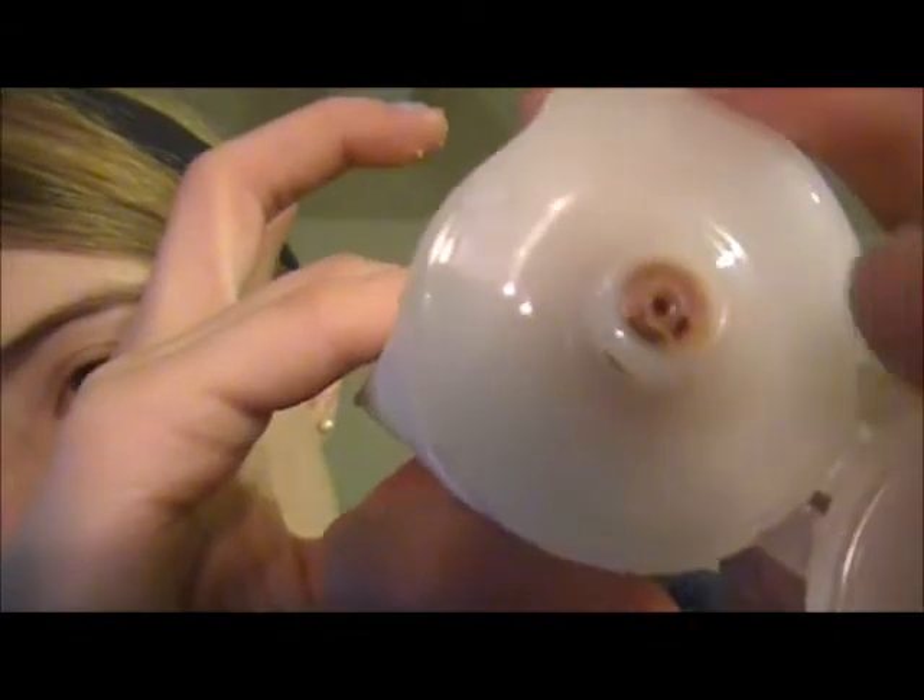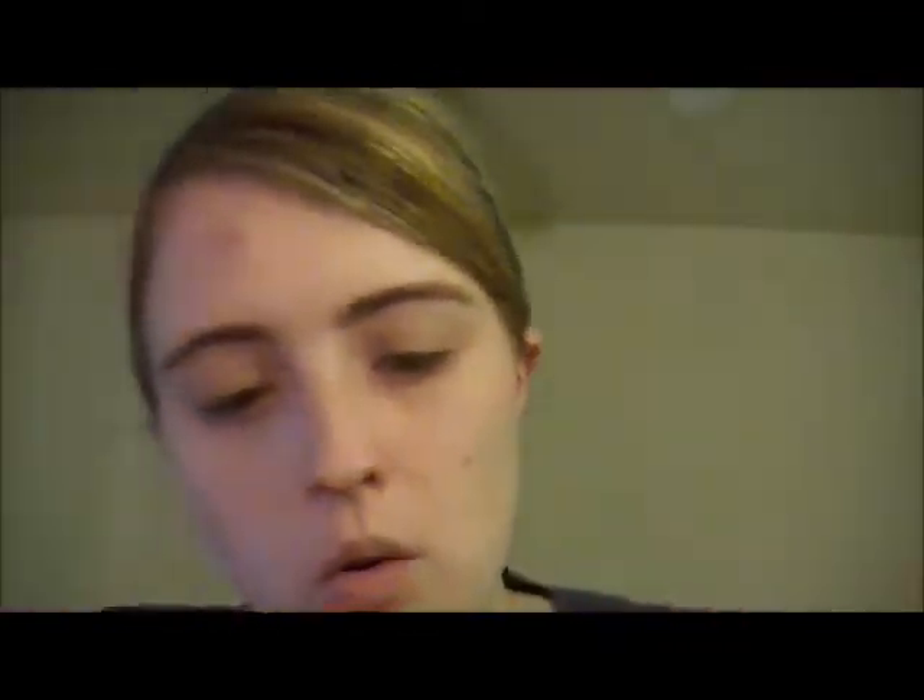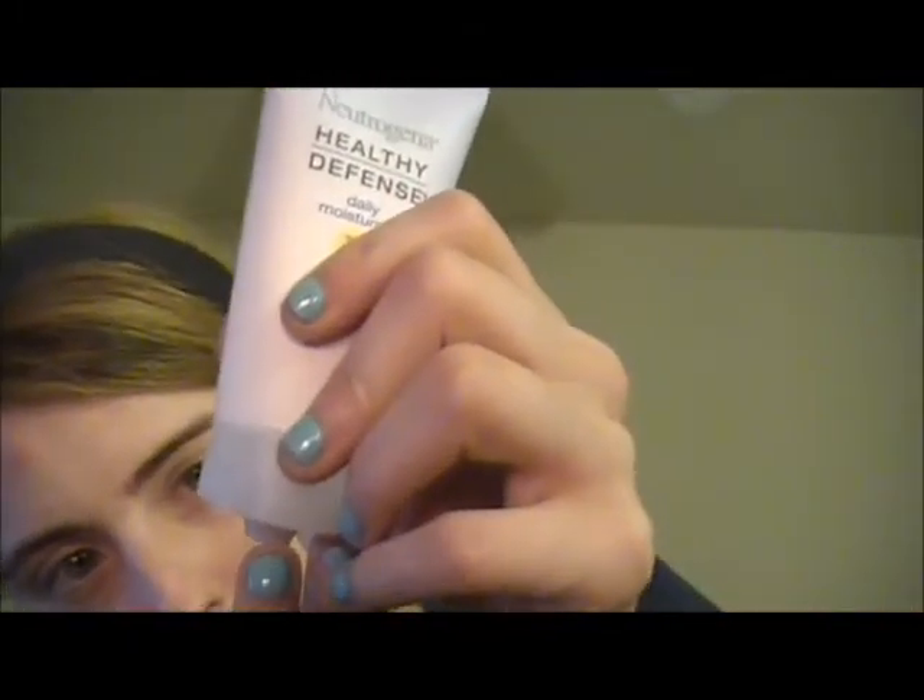Next I'm using Neutrogena Healthy Defense Daily Moisturizer with SPF 30. It has a light tint so you could wear it on its own if you just need quick coverage. Right now I'm mainly using it to help with the dryness and redness around my nose from being sick. I just apply a little bit on the sides of my nose where it got irritated from the tissues.